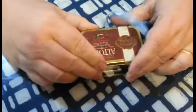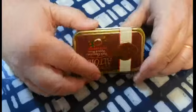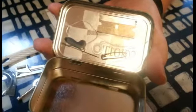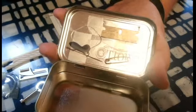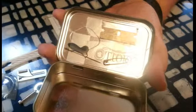I'm going to open it up here — this is just extra security to keep it closed — and take everything out. I've taped a few things to the lid of the tin. At the top there is a straight-edged razor, followed by a needle which is threaded already, a button, and a safety pin.